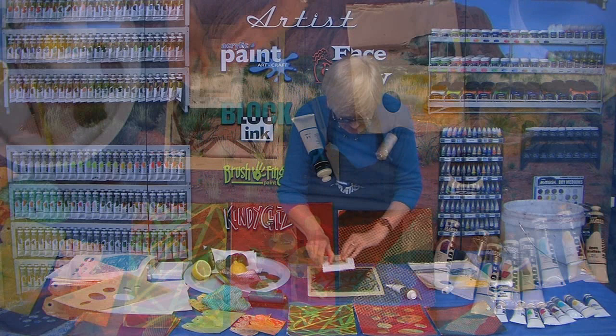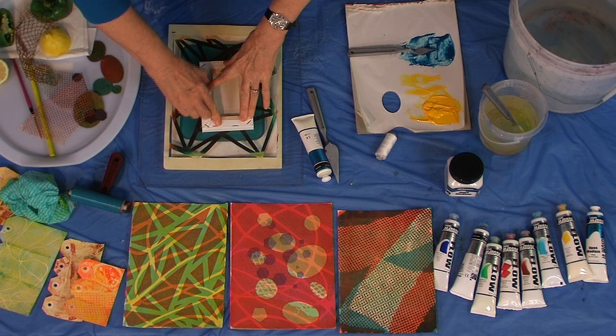We might try this on a small canvas to see what we get — that's an interesting result there.